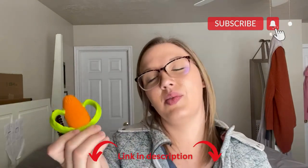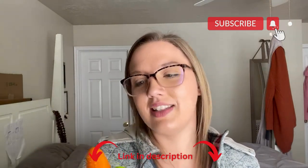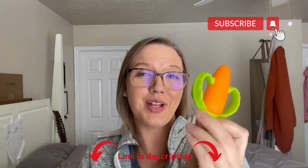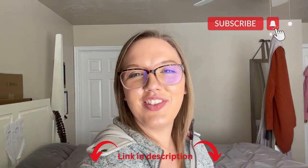So anyways, really happy with this. I really like that there's no hard plastic in it. It is a really nice, soft silicone little teether toy. I hope you guys liked this video review, and thanks for watching!